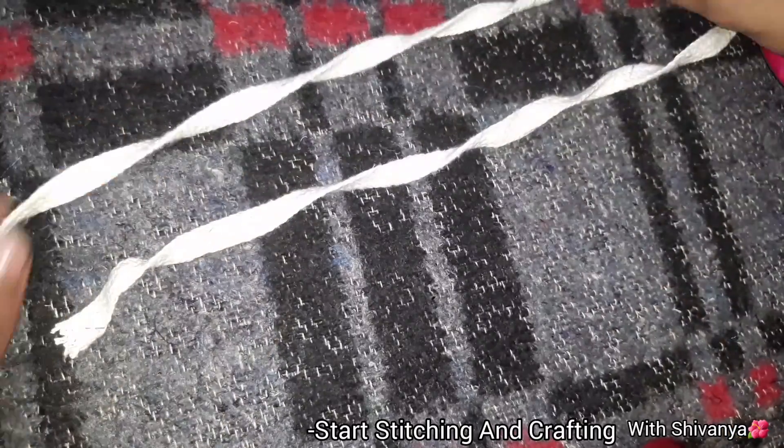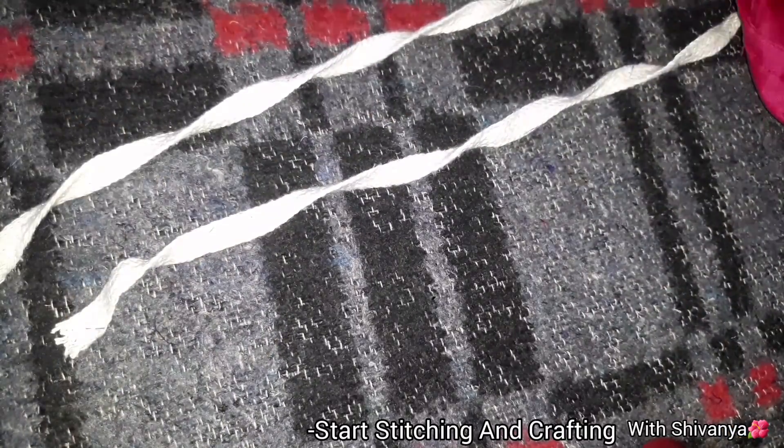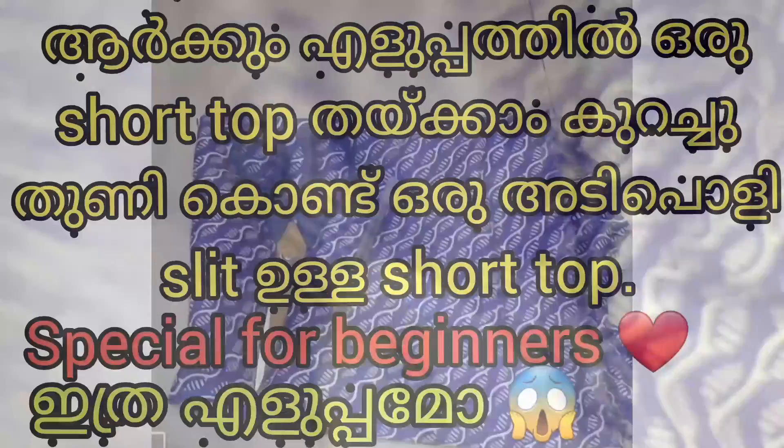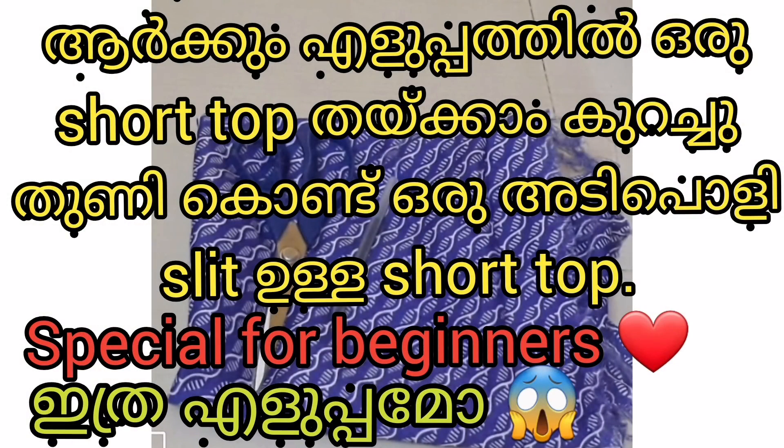This is the option. After the back, we will cut the pleat from the back. We will cut the pleat. Now I'm going to fold it and stitch it here. This is the video — please like, share, and subscribe.